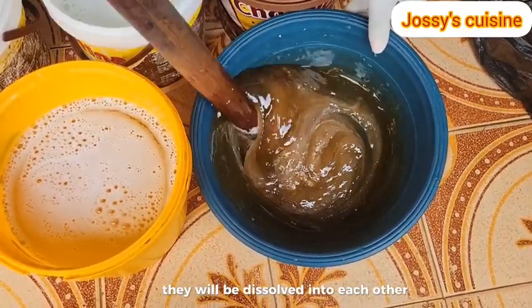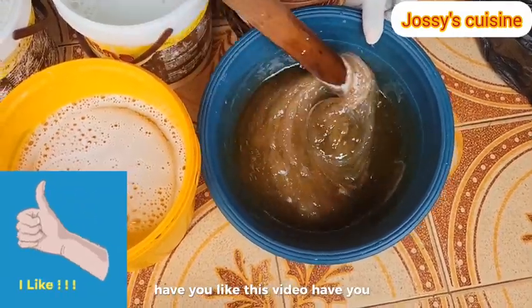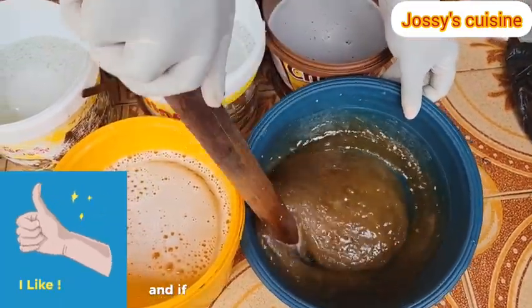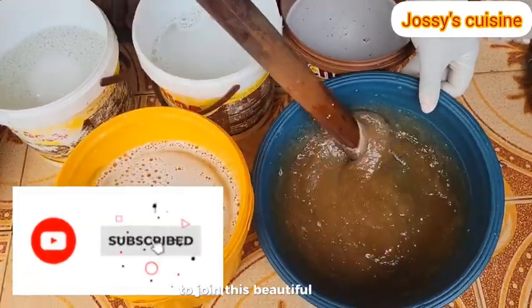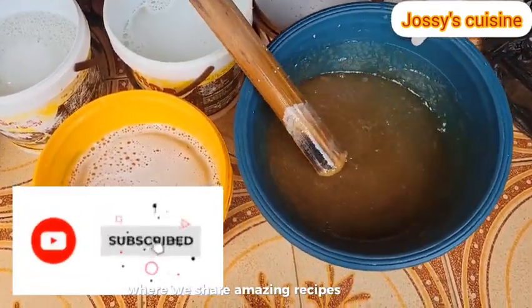Have you liked this video? Please hit the like button below. And if it's your first time stopping by here, you are most welcome. Hit the subscribe button below to join this beautiful community where we share amazing recipes and health tips.